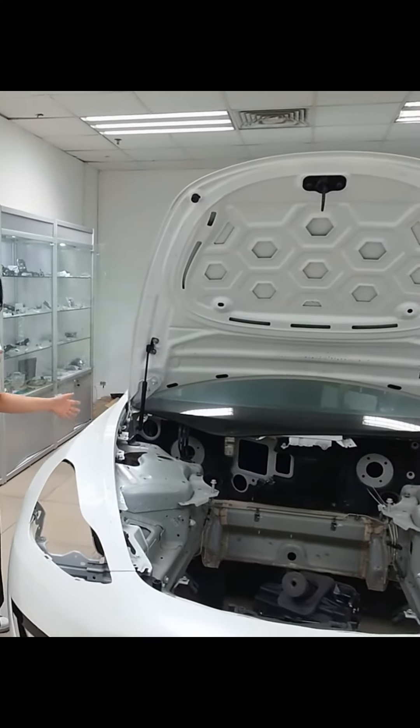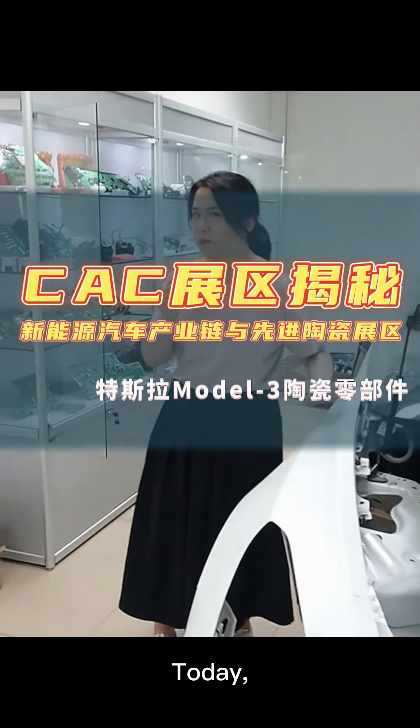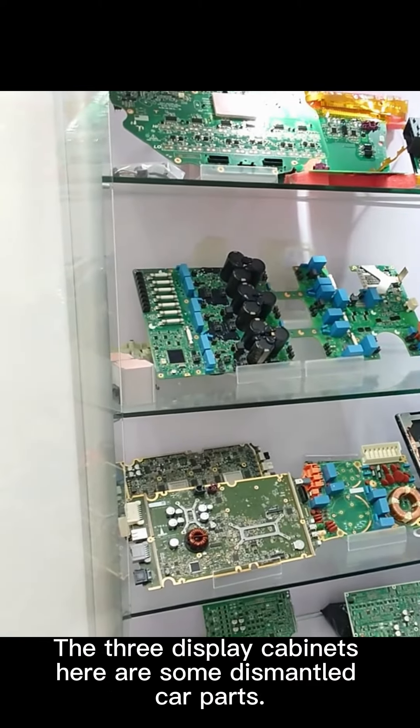Hello everyone. There is a Tesla Model 3 that has been dismantled. Today we will find out what ceramic parts are used in this Model 3. The three display cabinets here contain some of the dismantled car parts.